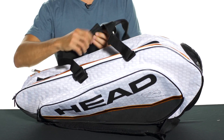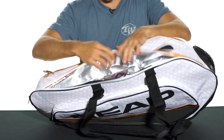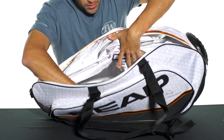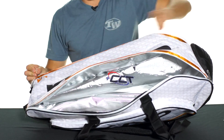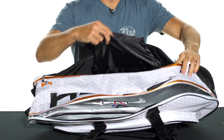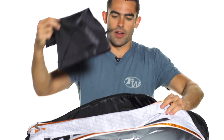This bag is built around two large main compartments. The first one here has Head's climate control technology to keep your rackets safe from the elements. This pocket is going to hold four to six of your rackets. Another large main compartment is perfect for storing the rest of your gear, and it also features a separate shoe bag that clips on and off of the bag.